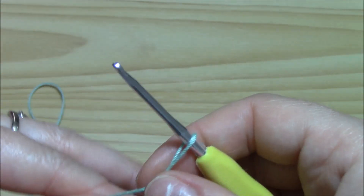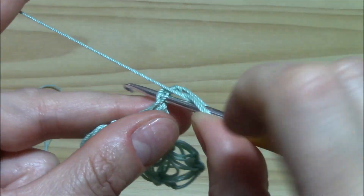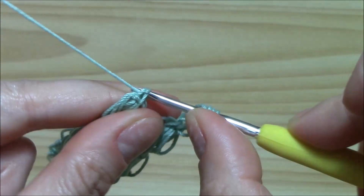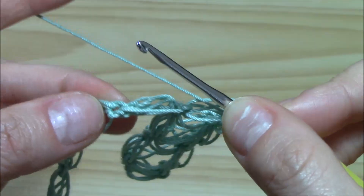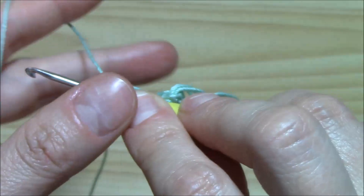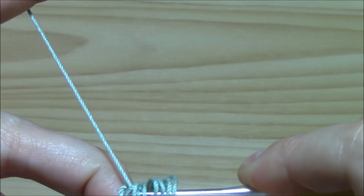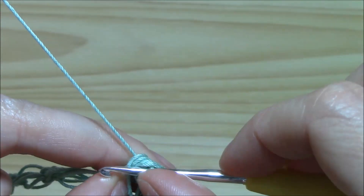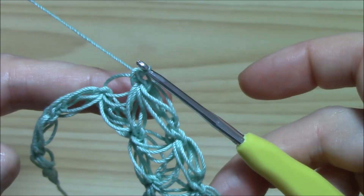Chain one and let us begin another one. This is our longer loop. Yarn over, insert the hook into the single crochet and pull up a loop. Yarn over, insert the hook into this single crochet and pull up a loop. Yarn over, skip one puff, insert the hook into the single crochet and pull up a loop. Now keep it tight all here with your finger. Put your finger here, yarn over and pull through all. Pull through all and insert the hook into the solitary loop here and single crochet. But it's so beautiful!